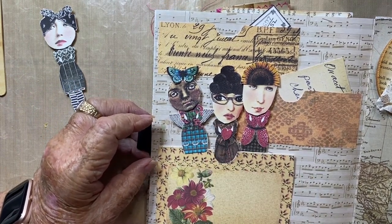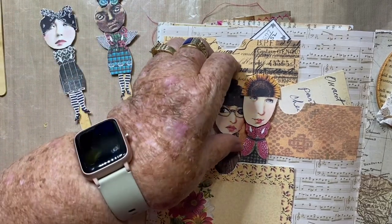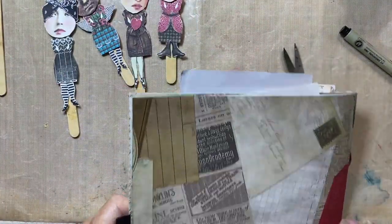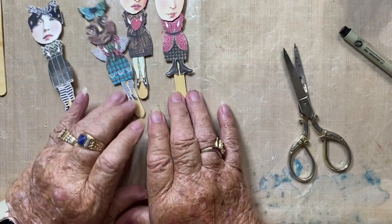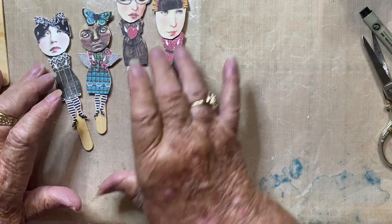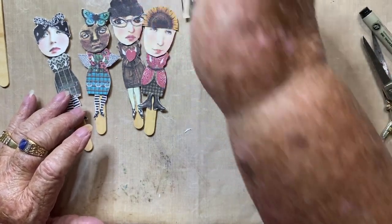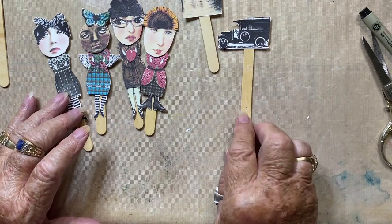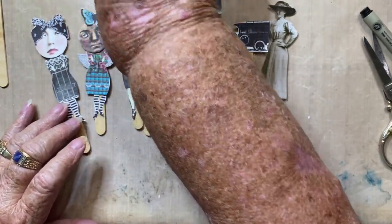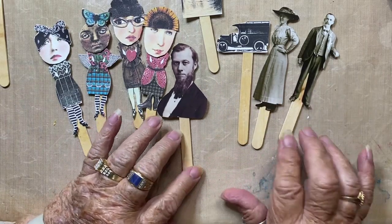I hope I've given you some ideas of what you can do with your popsicle sticks, if you have some, and with some digitals, which I'm sure everyone has. As you can see, you don't have to use people as such — you can use digitals like my birdhouse on a tree or my little antique car, and you can do buildings or whatever suits your fancy. Let's pull them all together here and have a look. I hope you enjoyed this tutorial — come back and see me again to see what else I have in store. Please subscribe; I really would appreciate it. I hope you all have a great crafting day!